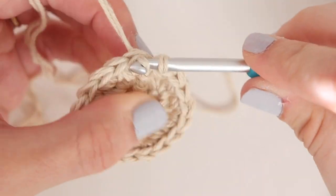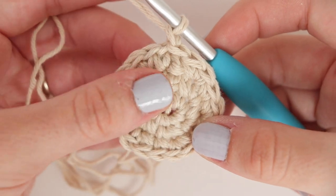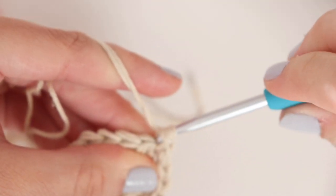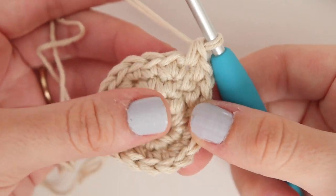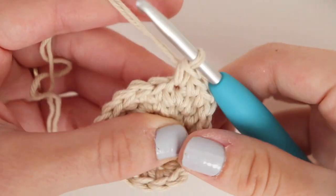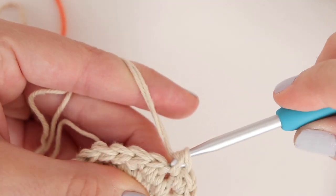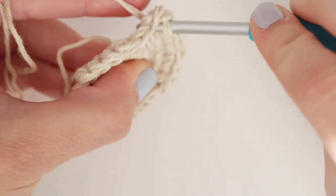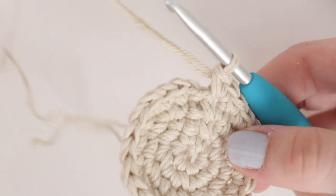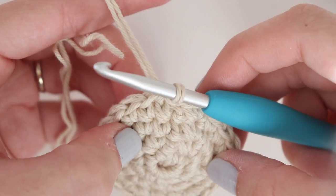Slip stitch to your first single crochet and we'll begin round four. Chain one and place one single crochet into each of the next two stitches. Now we'll place our increase in the next stitch, which is two single crochet. One single crochet into each of the next two stitches, and two single crochet into the next. Repeat this pattern around — at the end of round four you should have 24 stitches.